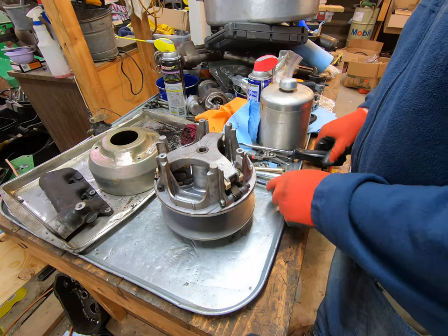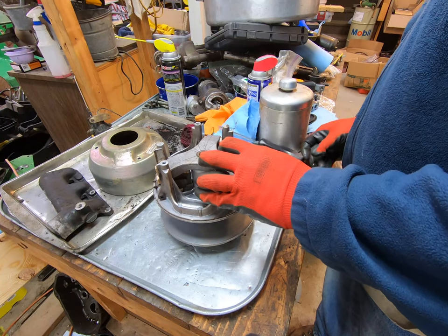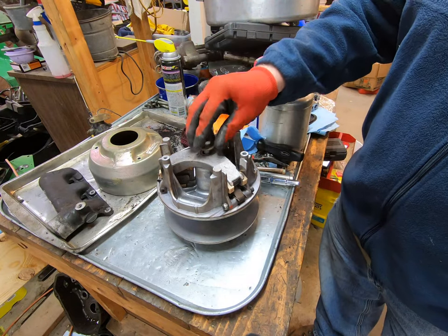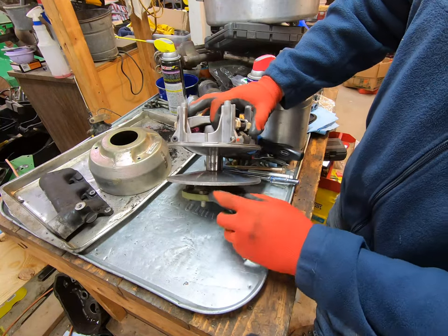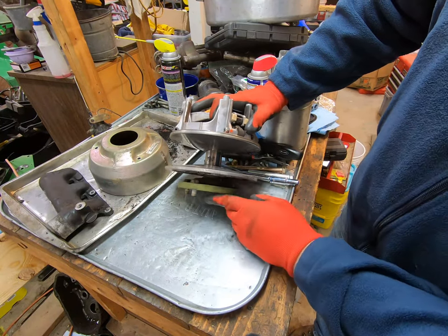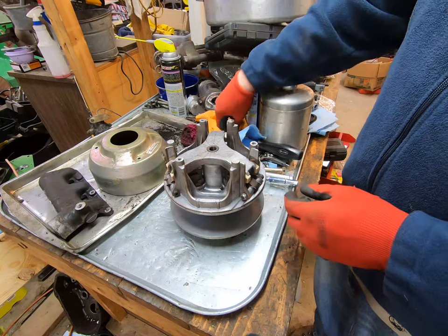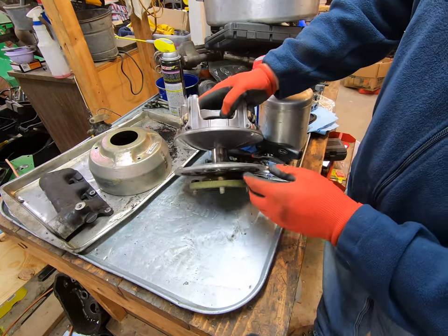There's a bolt that sits down here and basically holds the clutch to this plate. So obviously you take this bolt out and now you have the clutch. Make sure you can see all this.